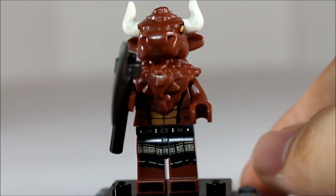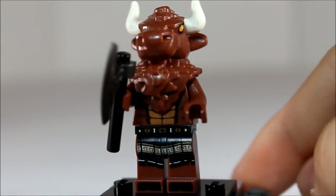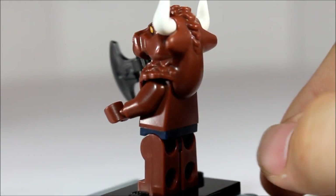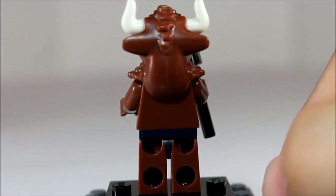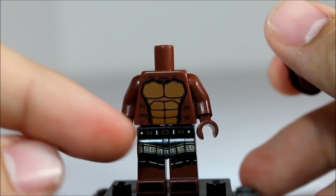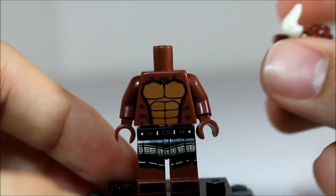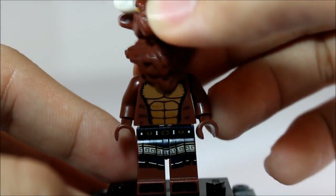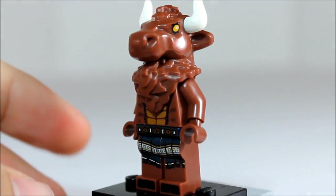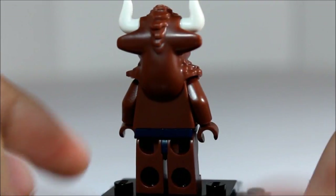Here we have the minotaur. Has really nice printing on the legs, has the hoof printing. Really cool molded top — the horns are detachable, so you could have a one-horned minotaur if you want. As you can see it has a nice bit of detailing on the front with the muscles, no back printing. This piece is just one large mold with the horns being separate. Very cool, nice printed eyeballs, very detailed sculpture from Lego.